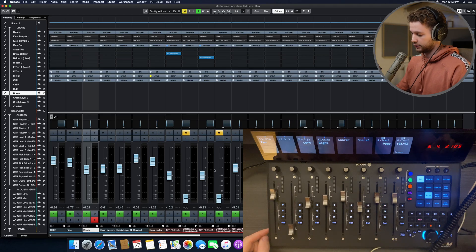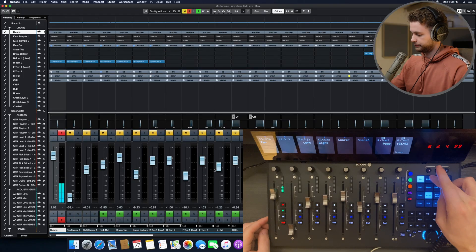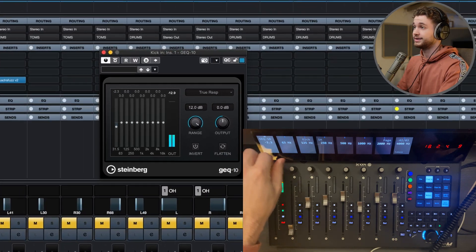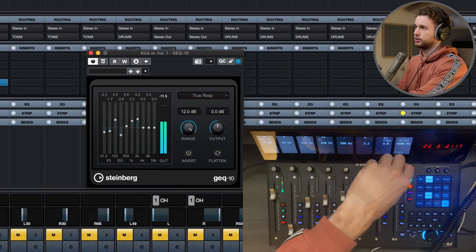I did stumble upon another interesting thing. I haven't played around too much, so who knows what kind of mysterious faults may be inside of this thing. It has to do with plugins and when you use the flip function — use the faders when controlling plugins. It's specifically faders 8, 7 and 6. Let me demonstrate here, using the kick track. This doesn't matter what plugin you choose, it's the same thing.